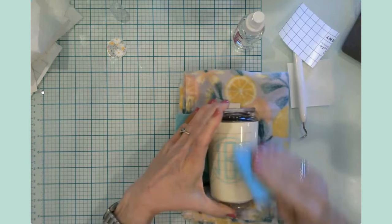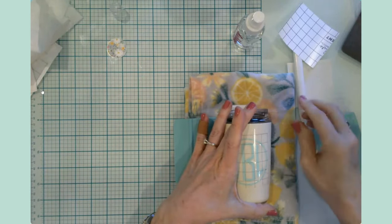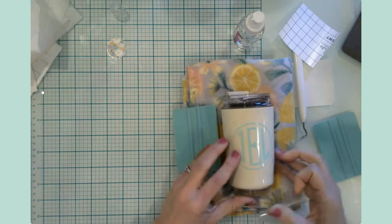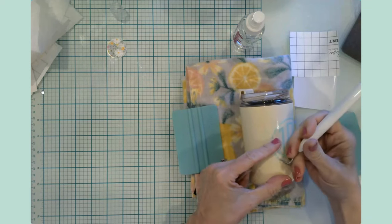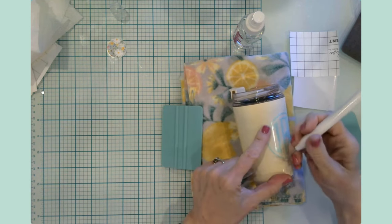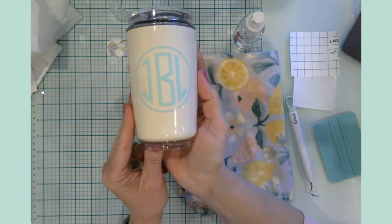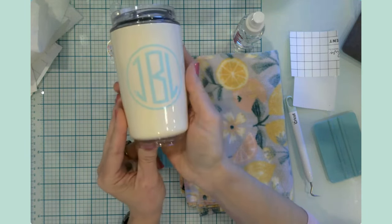I'm going to burnish, burnish, burnish and then pull up the transfer tape. I need to be careful — I'm not going to use my weeding tool on the cup, I don't want to scratch it. There we go — looks like I have a tiny bubble. I'll see if I can get that tiny bubble to work out. Perfect! Another monogram cup — I am super excited about that. That's it for craft number one.